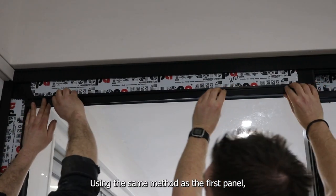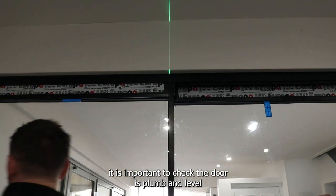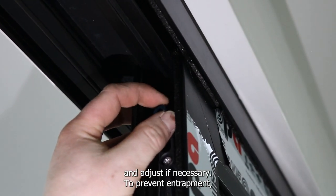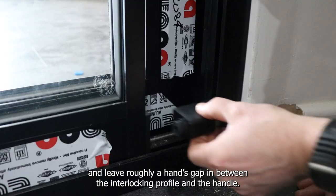Using the same method as the first panel, replace the top and bottom beads only. Before you put the final bead in, it is important to check the door is plumb and level and adjust if necessary. To prevent entrapment, slide the door open and leave roughly a hand's gap in between the interlocking profile and the handle.